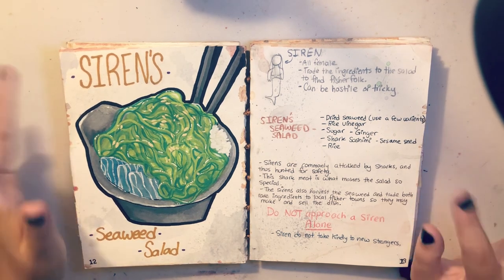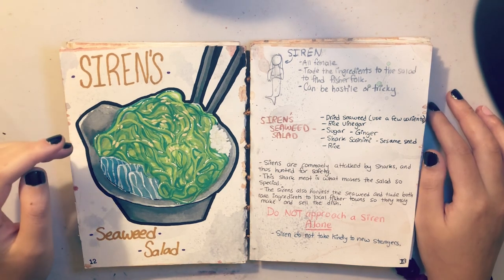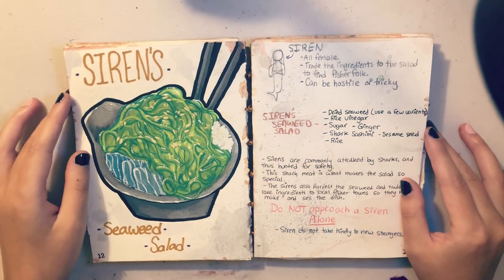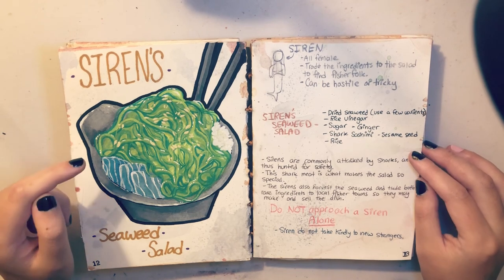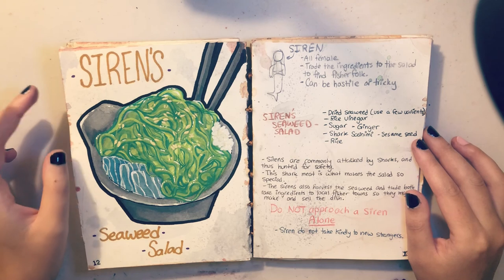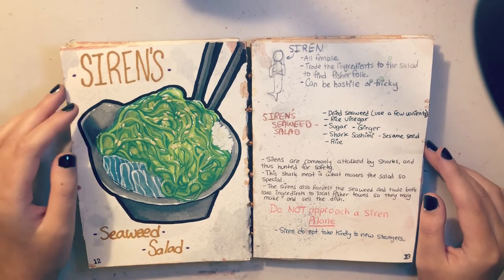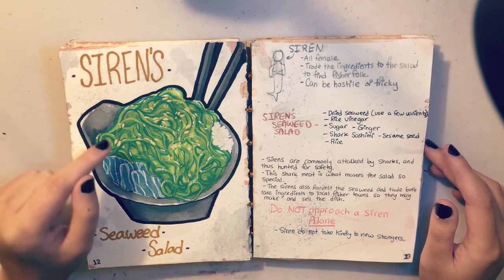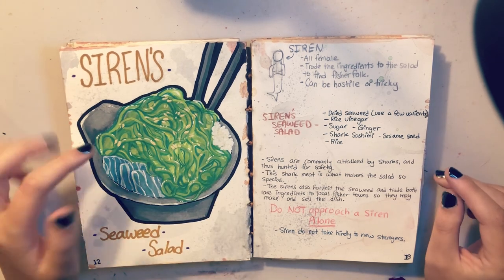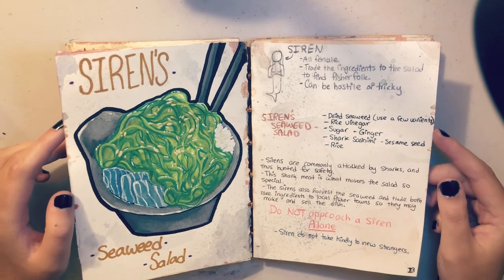Here we have siren seaweed salad. Most of these I wanted to have alliteration — like kraken calamari, sea monster sushi, and this one has three S's. I love this piece a lot. The painting is pretty strong in my opinion — I really love how I rendered the seaweed in general, and the rice I kind of nailed too. Over here I have information on sirens and the ingredients of the salad. The concept was that sirens harvest this special seaweed and sell it to fishing towns.